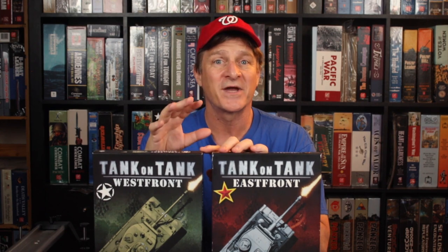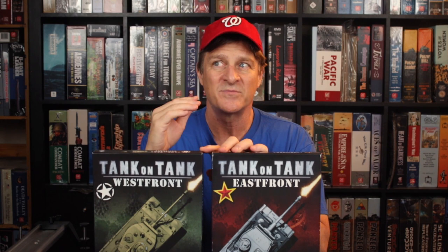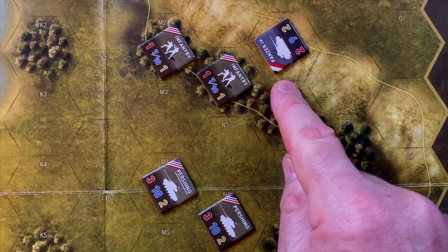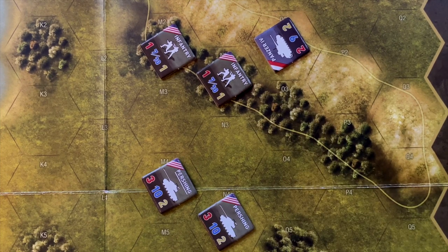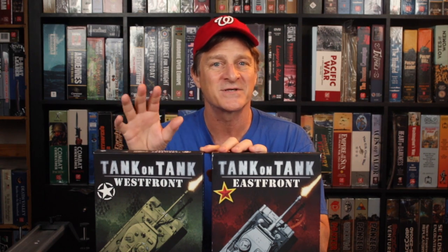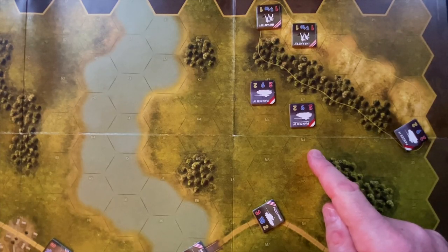Having said that, I think experienced wargamers are going to feel it's lacking in a couple of ways. The lack of morale, the lack of command and control, leaders and things like that, creates situations where it breaks away quite a bit from a simulation feel into more of a gamey feel. For example, five of the six German tanks were wiped out but that sixth tank is just driving on — going for broke, trying to win the whole battle by itself. Realistically, once the Germans had lost three or four tanks they'd probably be considering pulling out. So it gets a gamey feel to it that, while it does a great job with its simplified rule set, is going to leave someone looking for a simulation-esque experience of tactical WWII combat wanting more complicated games.